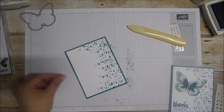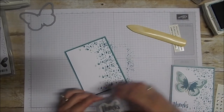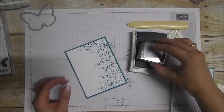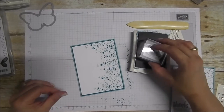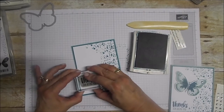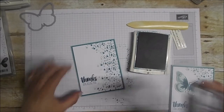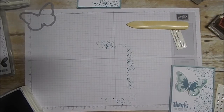Then we're going to stamp 'Thanks for Being You' — that is out of the Sweet Sayings set. We're going to use our Island Indigo again, tippy tippy taps — nothing too hard, you don't want to squish into that pad. We're just going to stamp 'Thanks for Being You' at the bottom, and we'll set that whole thing aside. Now we're going to work on our butterfly.